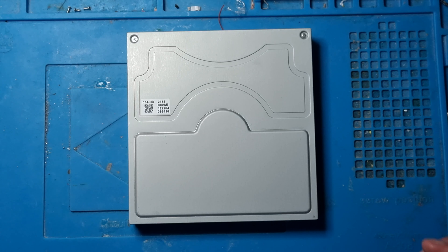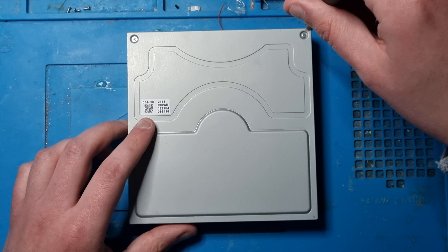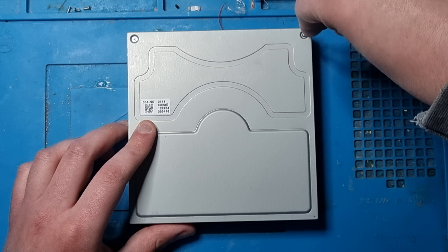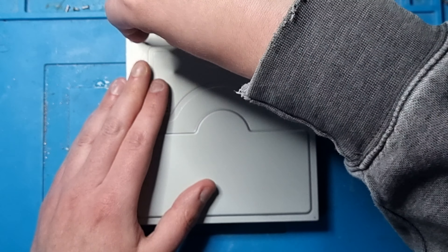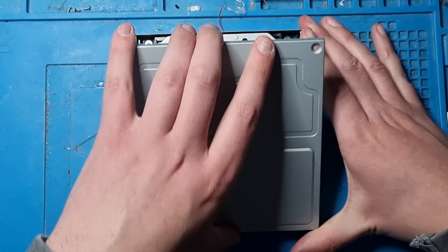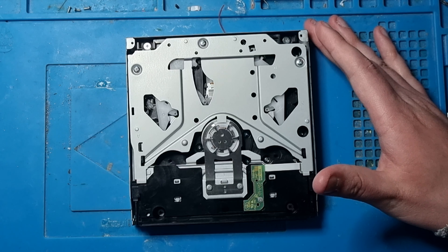I've got two screws here and I'm going to take this off. These screws come off like that. Now take off the top cover and you're going to be exposed to the actual drive.